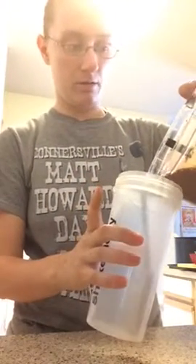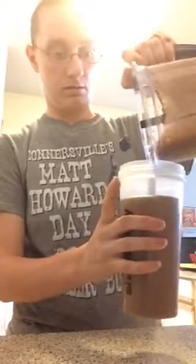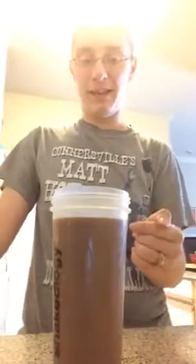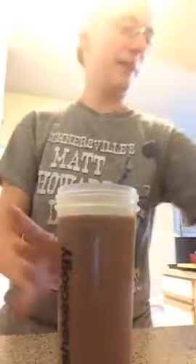It usually makes a really good amount. Now you can add as much ice as you want — if you like it thicker, you can add more ice. But yeah, that's how you make it.